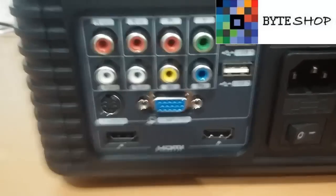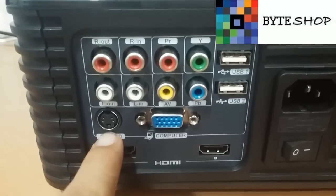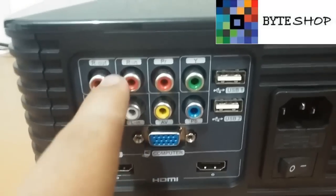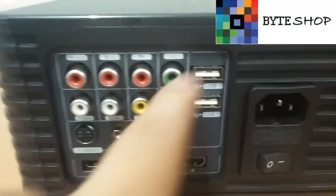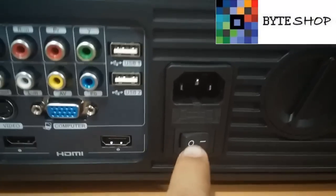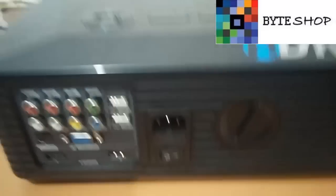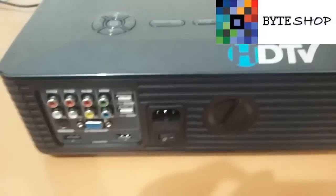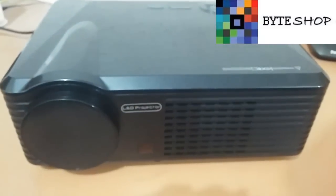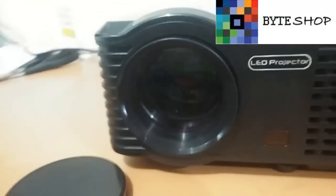As I mentioned before, it has two USB ports, a VGA port, an HDMI port, a super video port, and an RCA port. Here is where the power cable connects. Here we have a switch. Here we are going to move the lens — you can also see from the front. Well, this is the front part of the projector. This projector includes a lens cover — here is the lens.